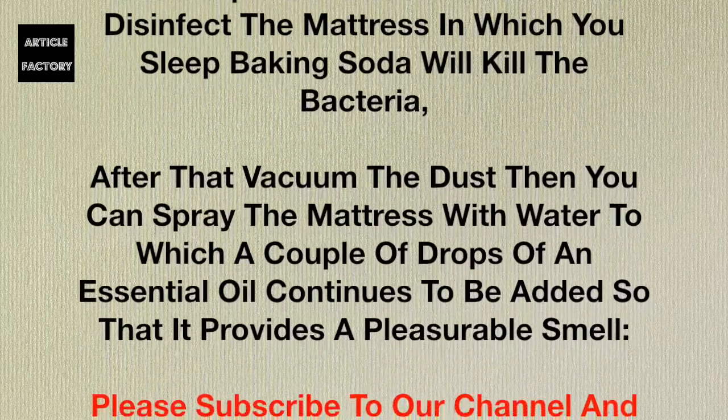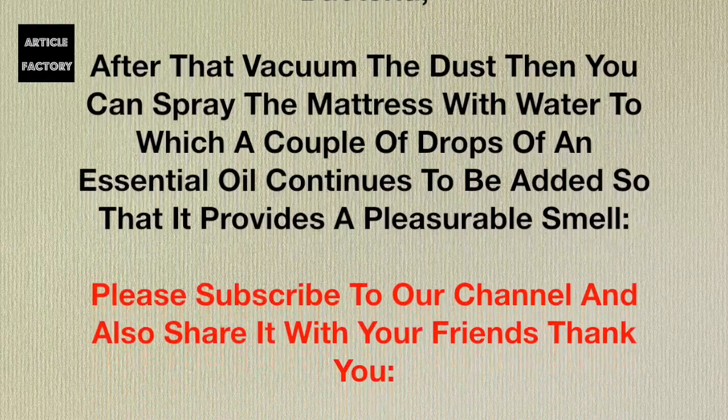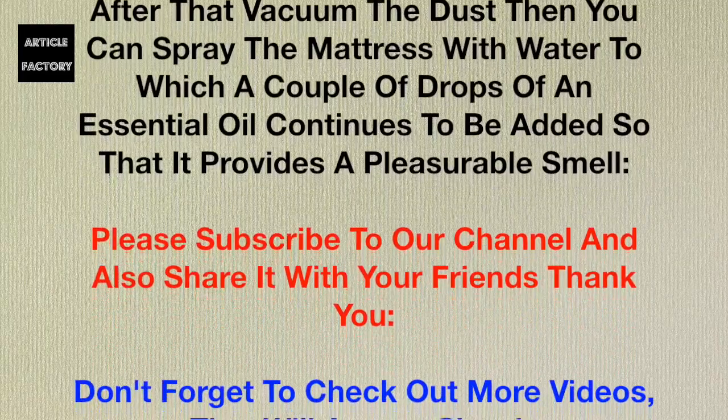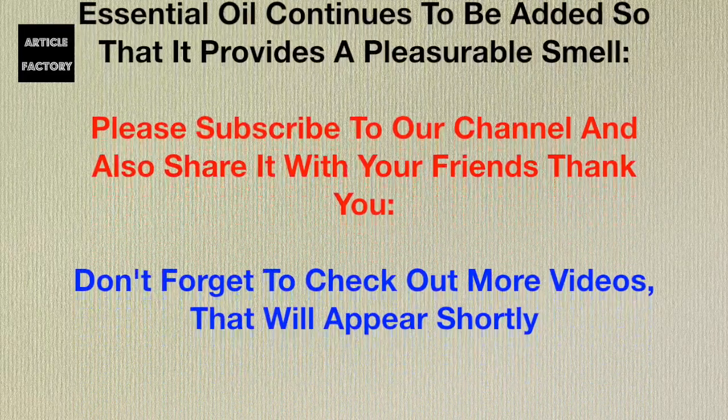After that, vacuum the dust. Then you can spray the mattress with water to which a couple of drops of an essential oil have been added, so that it provides a pleasurable smell.